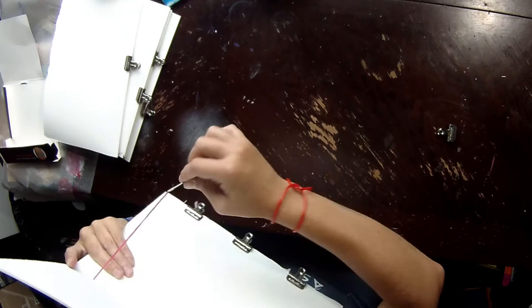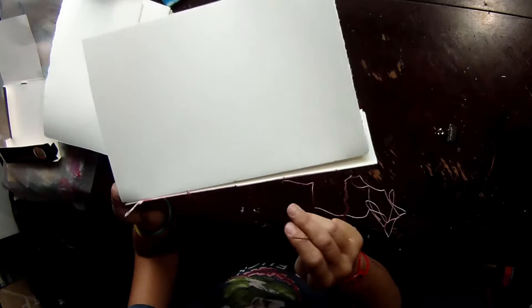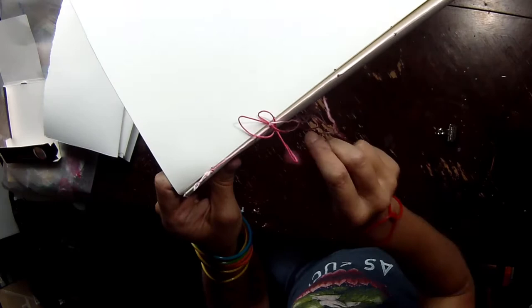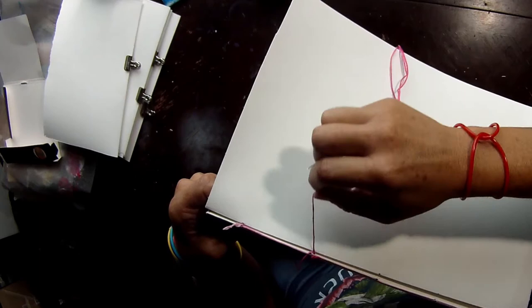Sometimes I have to readjust as I go, but just to keep it mostly stable — especially for the second signature because we start doing a different stitch format. Now we go outside to inside, pull it through, make sure it's snug. Inside to outside — watch your thread, it likes to get caught on the clips and corners of your papers. Inside to outside, pull it through. Now this time we're going to go under our previous edge, on one side of the previous stitch or hole, and then come up on the other side.